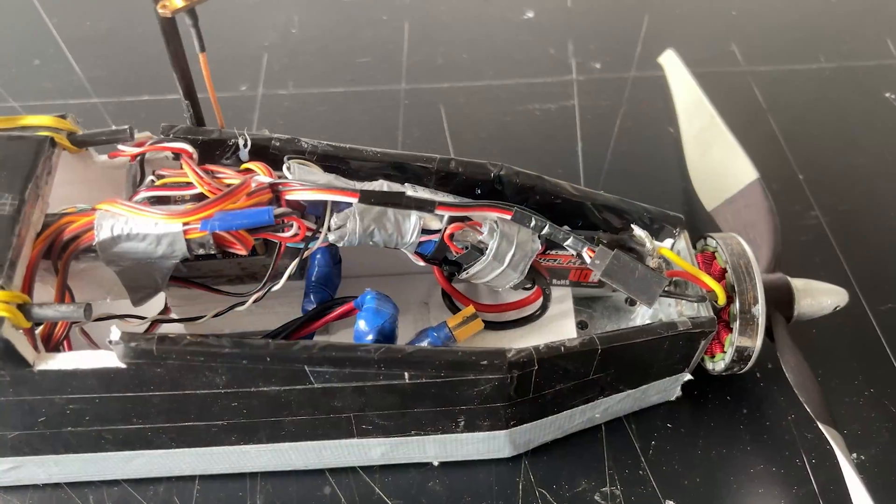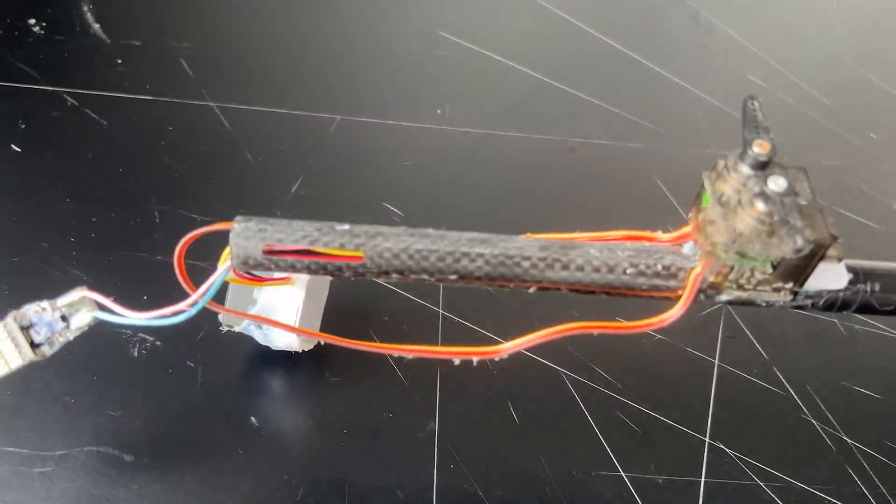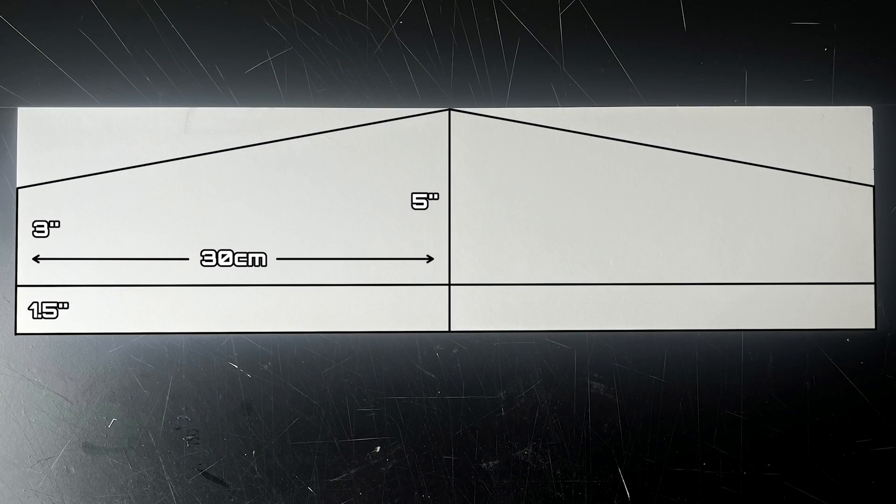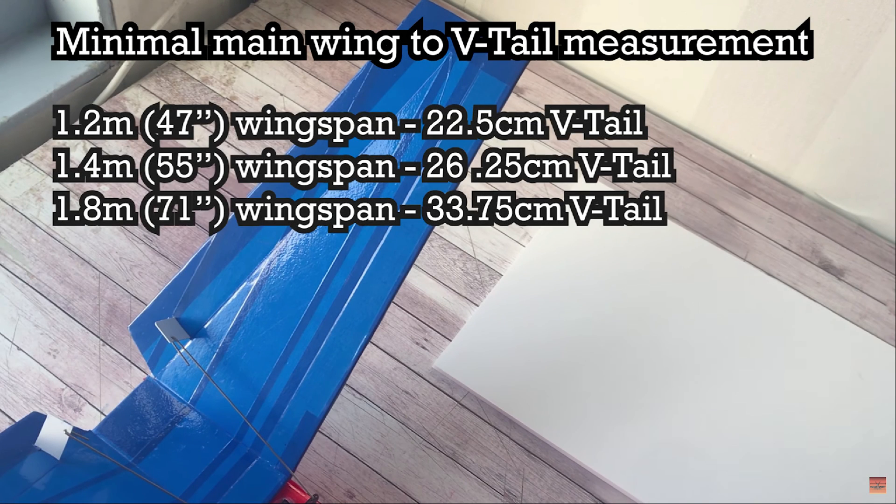So I went ahead and took the conventional tail off, as well as the FPV camera and the white LED at the back of the aircraft, and got to work. These are my dimensions for this particular build — a 1.6 meter wingspan structure. I arrived at these dimensions because in one of my early videos it showed a V-tail to wingspan ratio list, which is used to determine the minimum V-tail span.